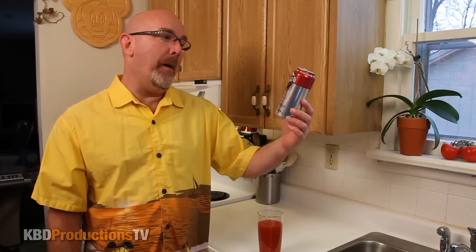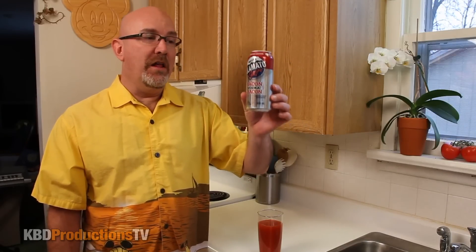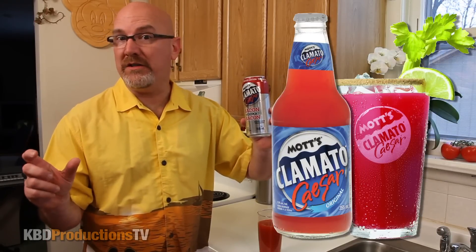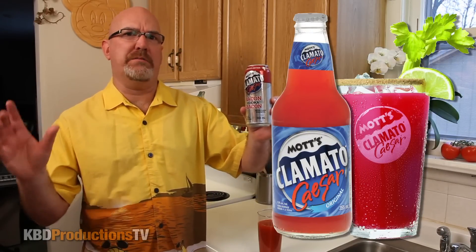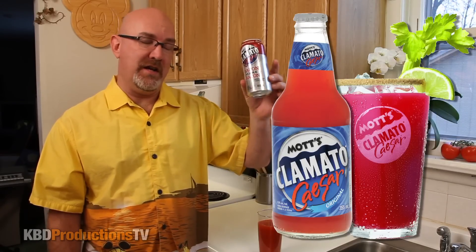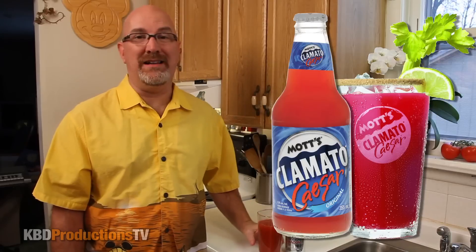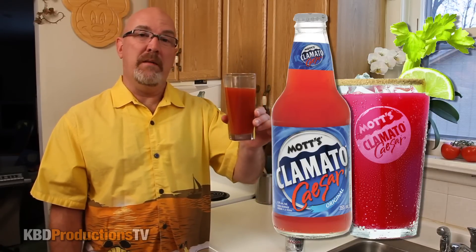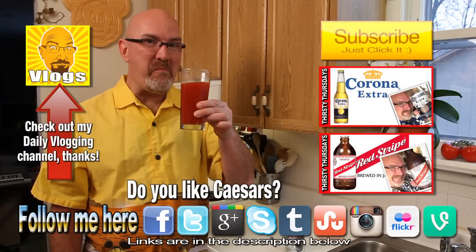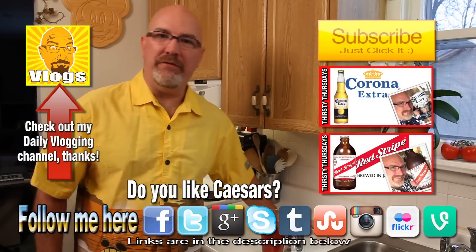If you want a nice pre-made Mott's Clamato Caesar, then I would suggest the regular is the best. If you want a nice kick up on the spice, then go to the hot and spicy one that they make. But the regular Mott's Clamato Caesar premix is my favorite. This is my least favorite of all. Unless you like the fake flavor of bacon inside your Mott's Clamato Caesar, then you should buy this. But it's not very good.